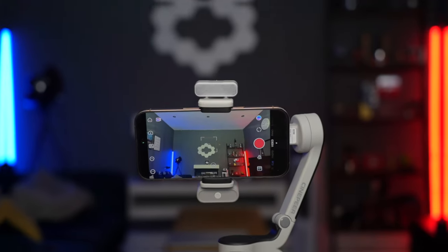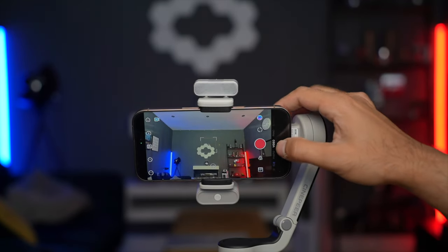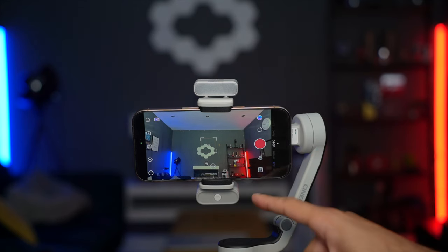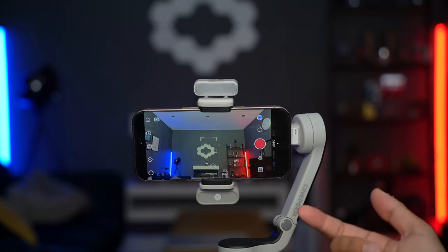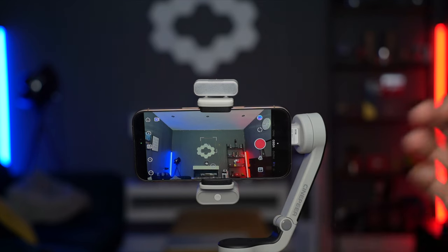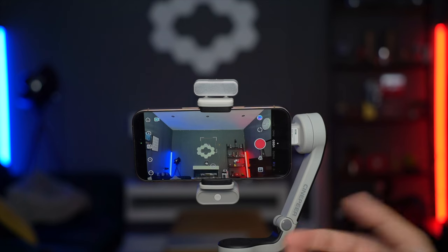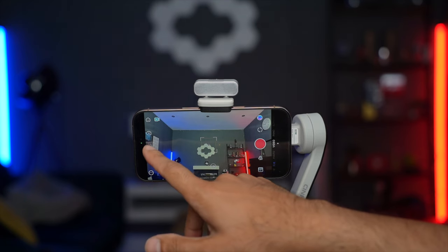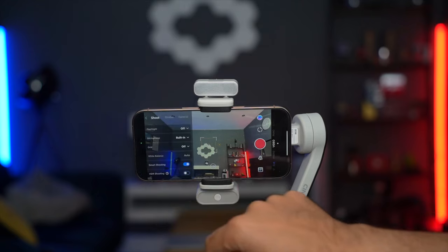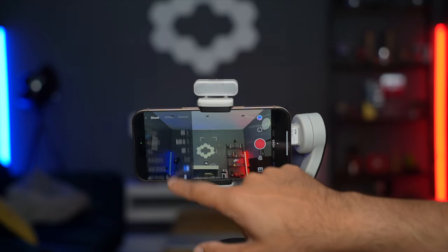Now I'm going to quickly go through and showcase the ZI Cami app to see how you can take your filming further. This is the ZI Cami app — you have video options, and you can turn on face tracking directly from the app as well, so you don't necessarily need to use the module. But I always highly recommend using the AI tracking module because it is faster and allows you to use your native camera app. You can also change the resolution from the left-hand side.